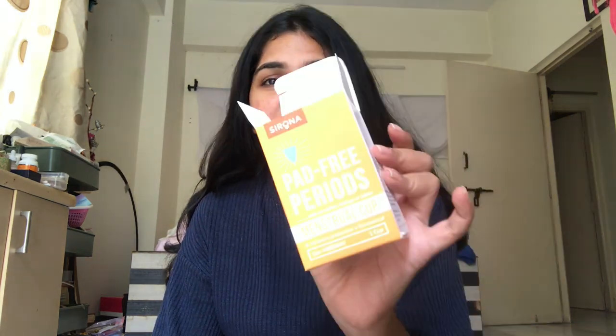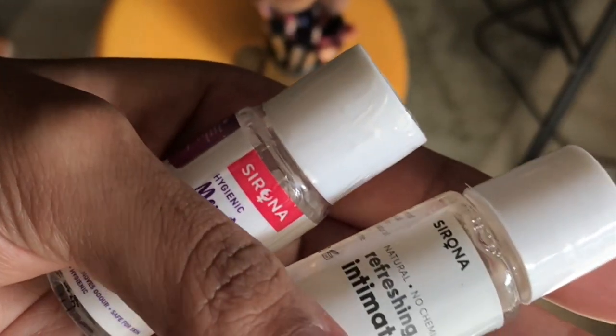I have the cup right here. I got the Sirona Padbury period cup in size medium — they recommend it for age 22 and above, and all the sizing info is on their website. I'm going to sanitize it first. I expect my period in the next four to five days, so I want to do a trial run and wear it for two to three hours today so I'm comfortable before actually using it during my period. They also included a menstrual cup wash and an intimate wash.